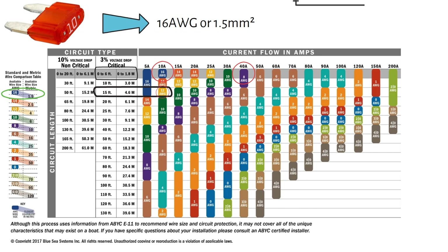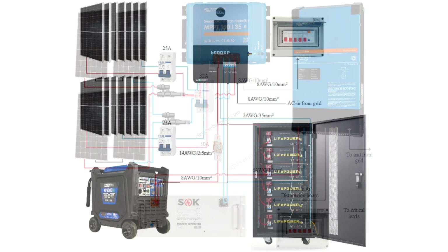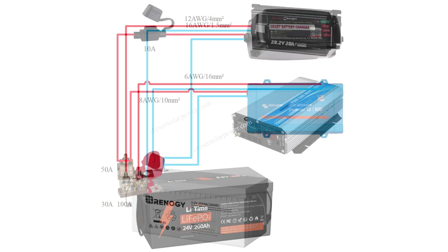And that's how you wire a DC fuse box for your off-grid solar setup. If you're interested in receiving free electrical diagrams with wire and fuse sizes, check out the link in the description. Subscribe for more videos like this, and I will see you in the next one.